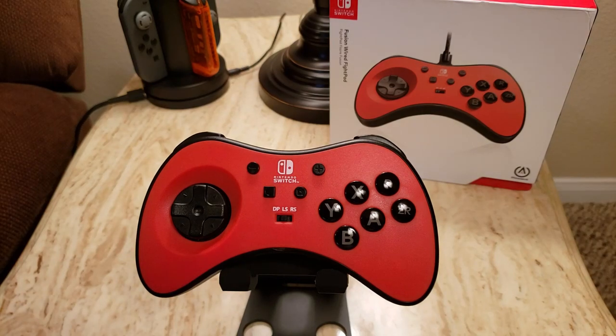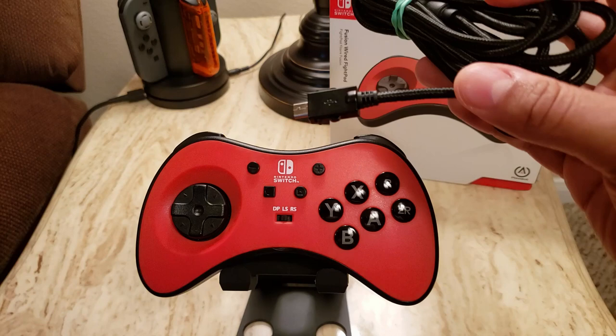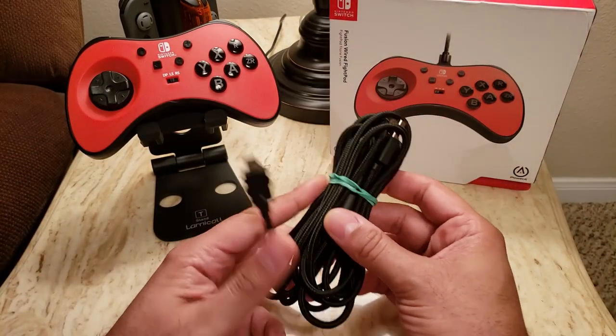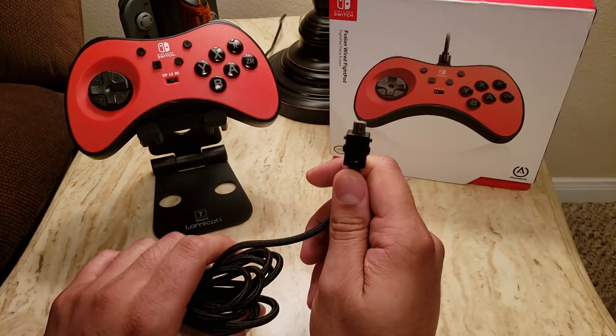There are a couple of things I disliked about the PowerA, so I wanted to get those out of the way first. One of those is related to the USB cable. This USB cable is high quality in that it's braided — it's pretty thick and it's three meters or about 9.8 feet.